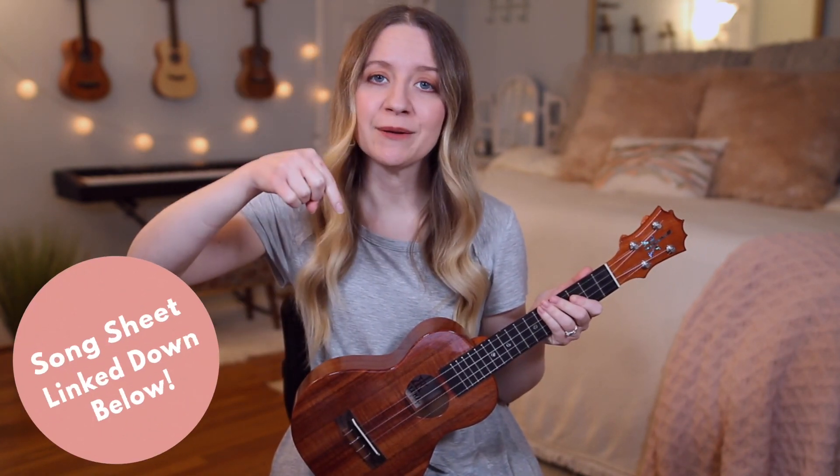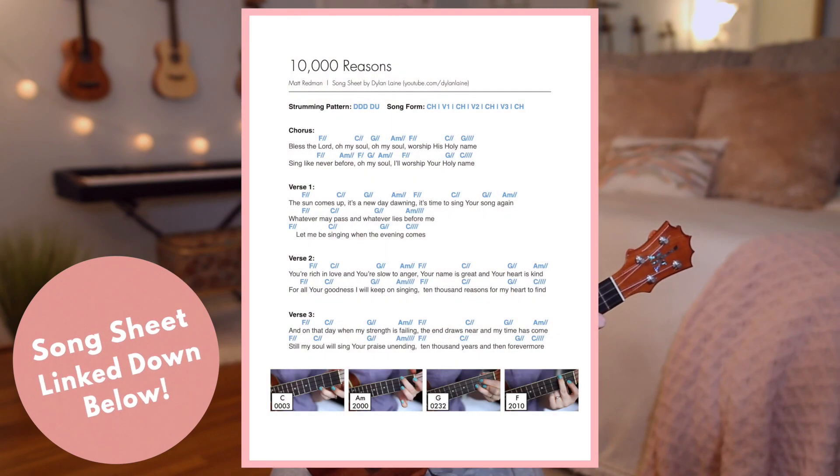Hey guys, it's Dylan Lane, and today I'm going to be teaching you how to play 'Tremble' on the ukulele. Before we get started, if you'd like to download a song sheet to go along with this tutorial, I'll have it linked in the description box down below. It'll have the lyrics, the chords, pictures of my hands on the chords, as well as the strumming pattern. Also, if you're new here, make sure to subscribe.